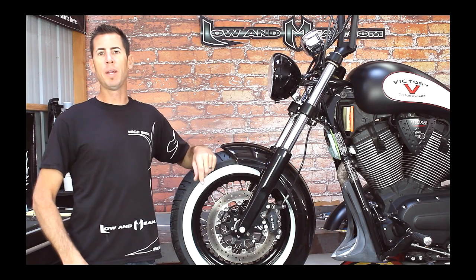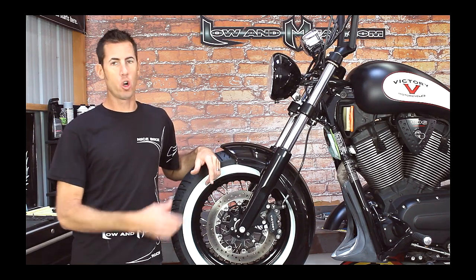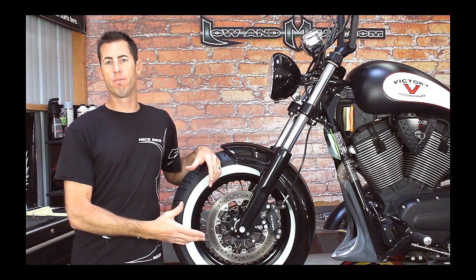Hi, I'm Chris Haggis with Low and Mean, and here's a great product for your Victory Highball. It's our new full wrap front fender.